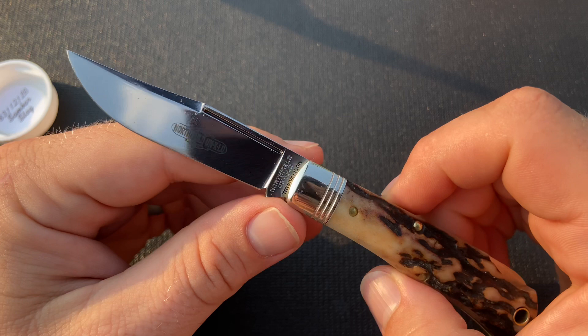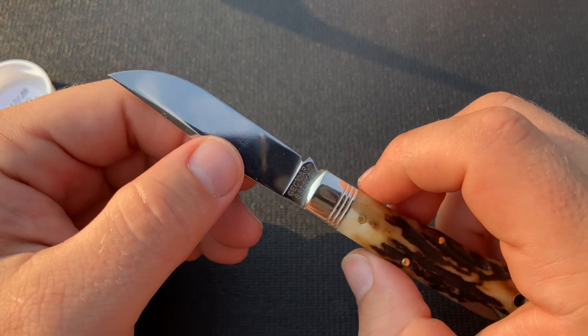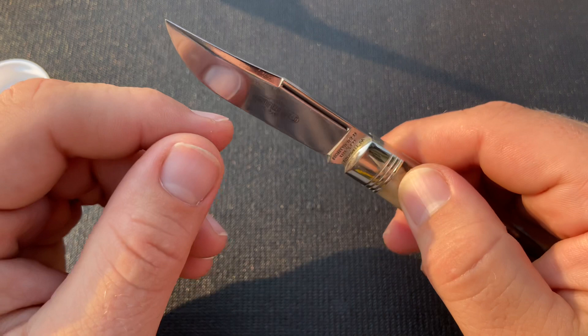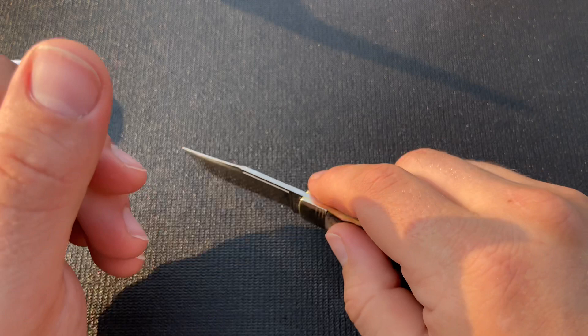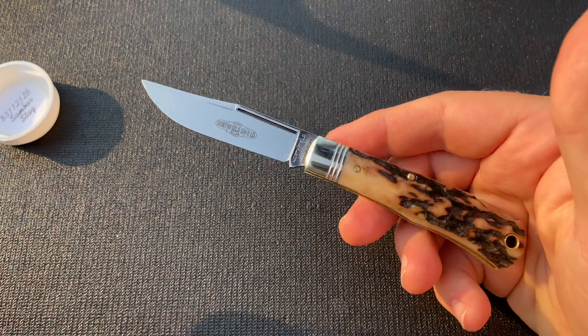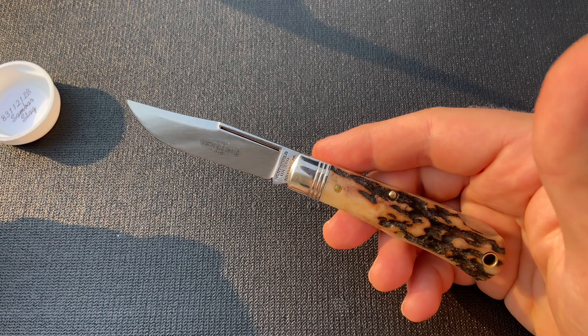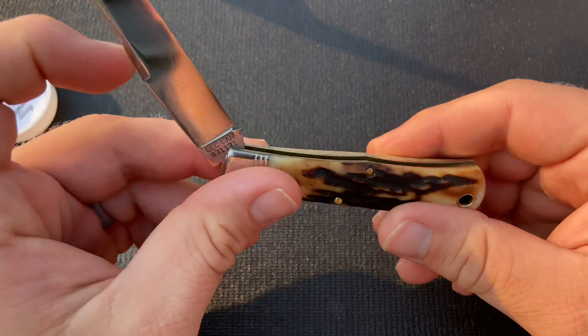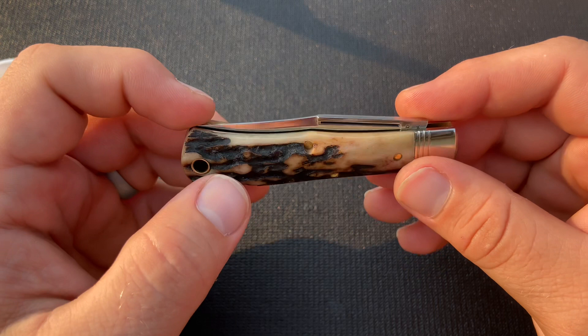Let's see if there's any play — these tend to have, honestly most GEC lockbacks, just a little bit of forward and back play. This has the smallest discernible amount I would say; I can feel it but you wouldn't feel it in cutting. No side to side, which is really nice. The bone one I got did have a little side to side, so I'm happy to see this one doesn't. Nice and easy to unlock — good snap closed. The bone one didn't have quite as much snap as that, or as the bacote one.